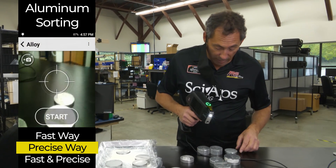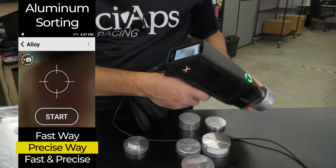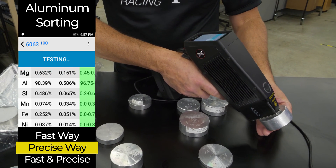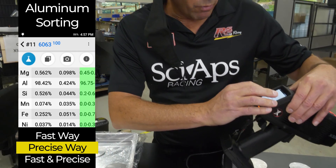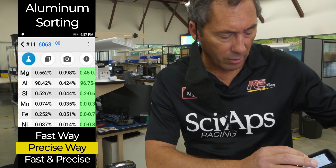Let's start out with my favorite — 6063. When I shoot 6063, it comes up and then it flips over. Now you're measuring magnesium and silicon. You can see it's a perfect match to 6063. We're now measuring about 0.5% magnesium and the silicon that's in the alloy.